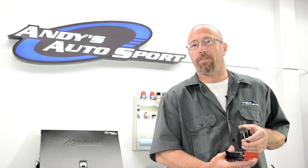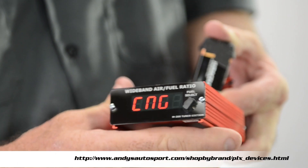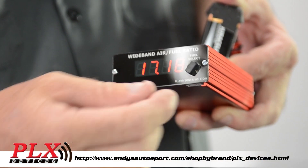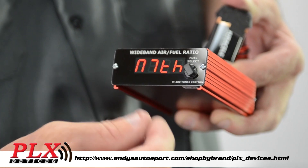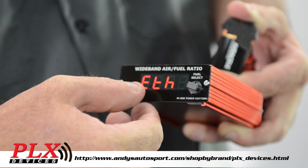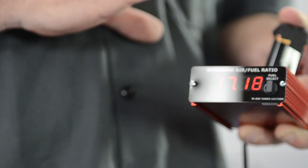There are many wideband O2 sensors out there to choose from. One that I really like for the tuning side is this one from PLX devices. One of the great things about it is it has a fuel selector switch, so you can choose from CNG, LPG, ethanol, E85, diesel, or gasoline. So if you are tuning your vehicle for E85, you can switch your wideband O2 sensor right here to the E85 setting, and if you're going to run it on gasoline, you switch it to gasoline — and you can do that on the fly. The wideband device from PLX devices is really a great option if you're a tuner.